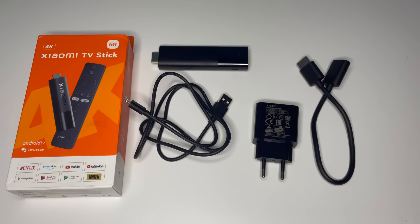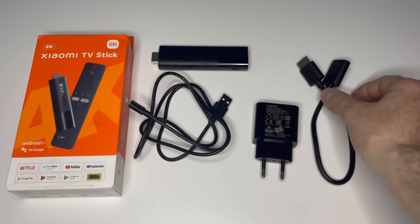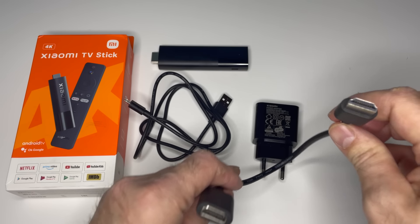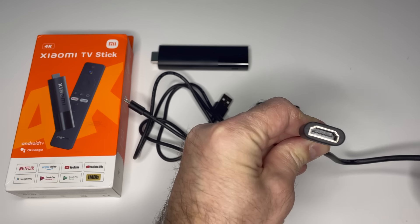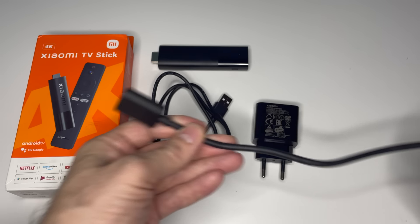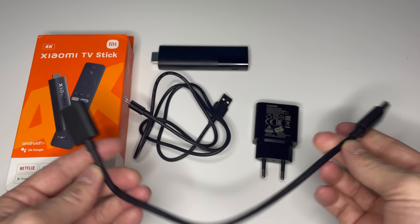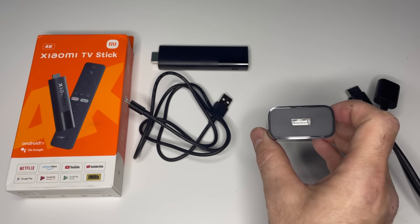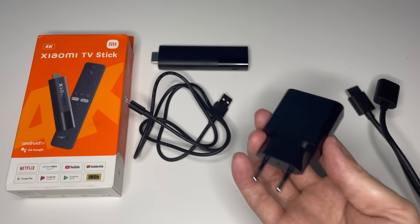We also have a thin box of instructions, which usually no one wants to read. Power cable and HDMI extension cord. We are also provided a power adapter if you power the stick from an outlet.